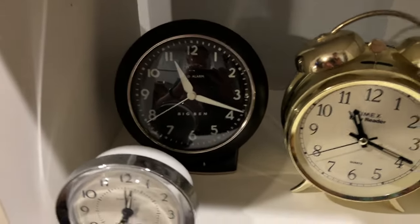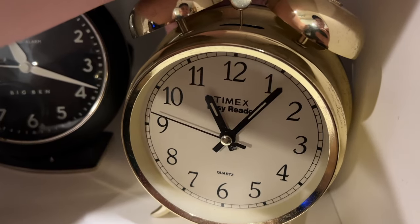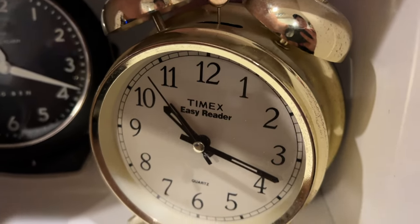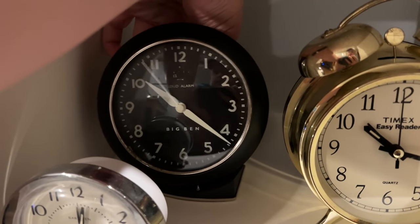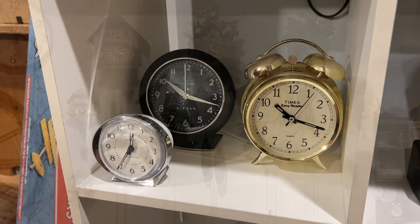Let's come down here and do these right here. I have to be kind of gentle with this one. All right, that one was pretty easy. Let's do this one — and there we go. There's that.